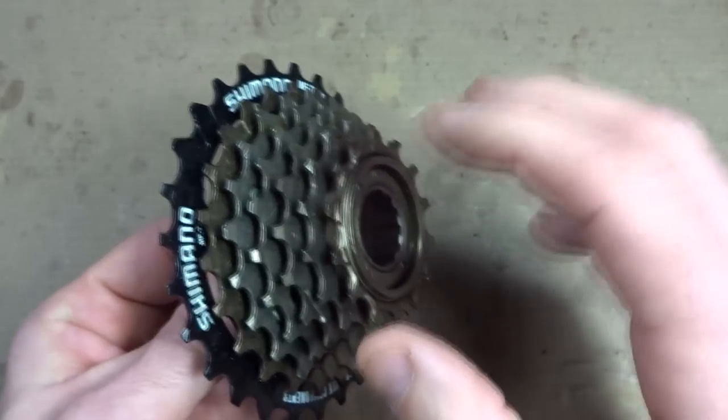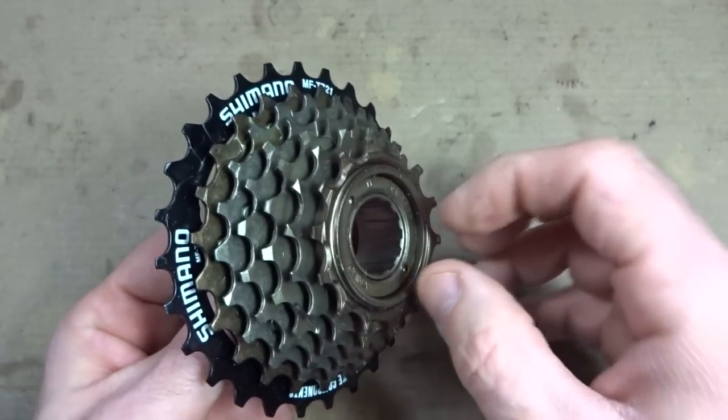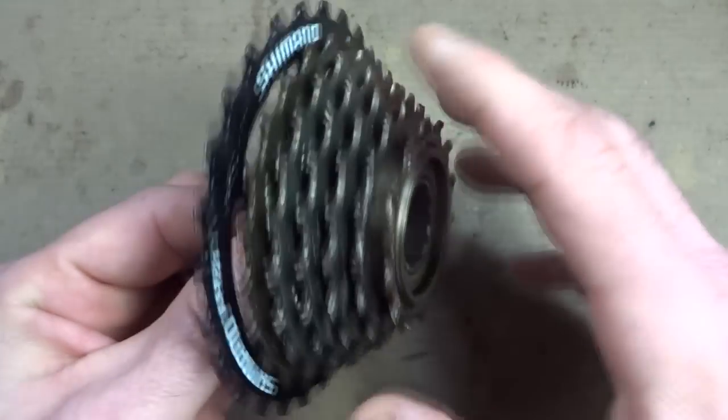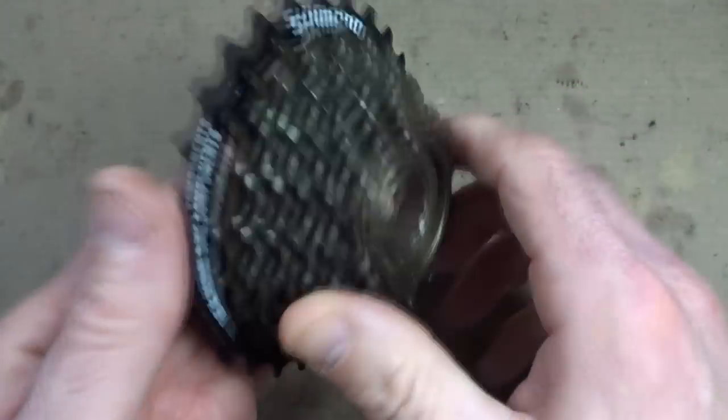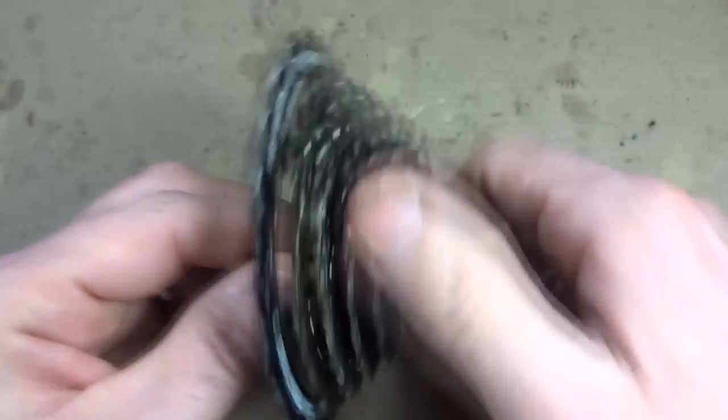The problem with that is that the freewheels will tend to wear out faster than having good lubrication in there. So if you're ready to sacrifice the longevity of a freewheel for a louder noise, I'll show you how to do that.